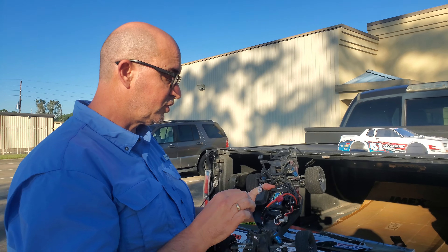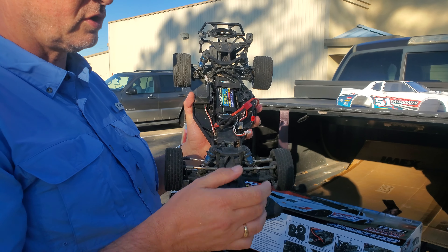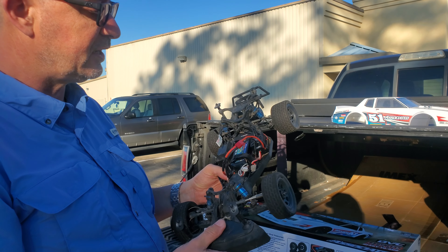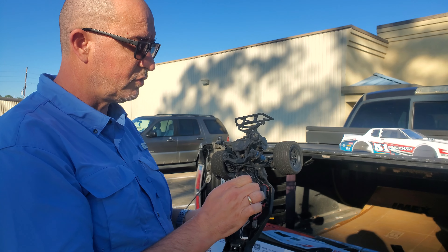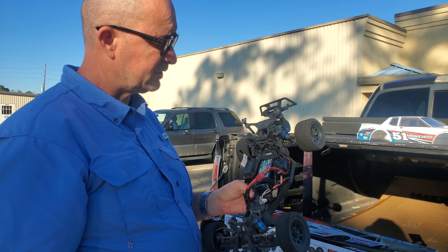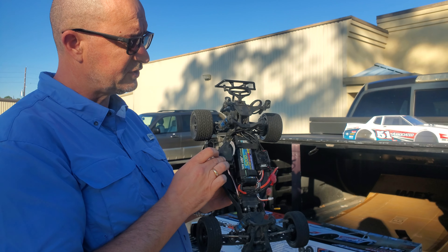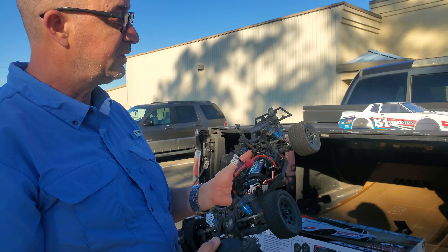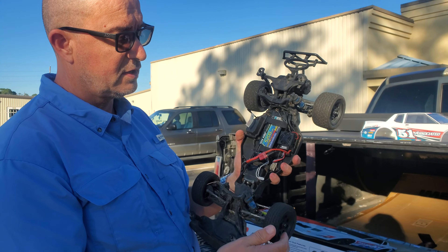It comes with a pretty good servo. This is mainly running on the dirt, or on the street perhaps, and the servo is more than adequate for that. It comes with the Reedy ESC — you can run nickel metal hydride, 2S lipo, or 3S lipo on this vehicle. The radio receiver is all sealed in this nice little waterproof box here, with the antenna coming out.